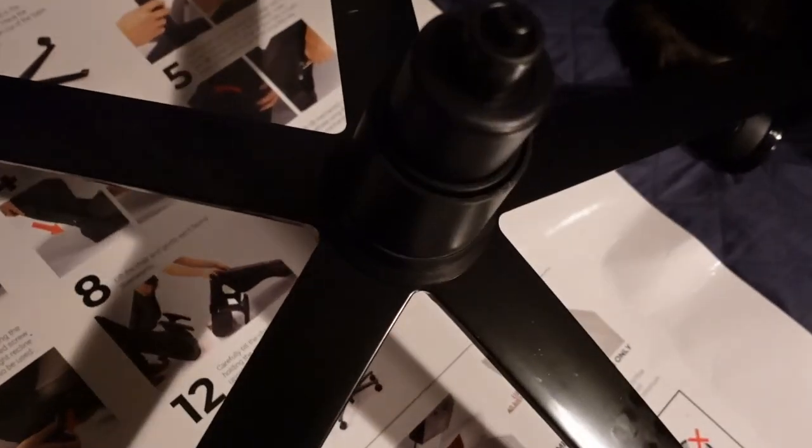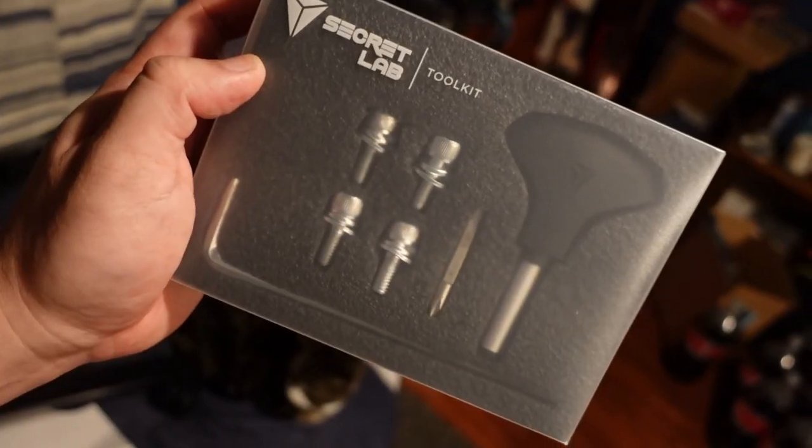Number three: remove the four M8 screws that are pre-installed in the back. Removing screws. Look at this nice accessory kit — very swank. The screws have been removed.